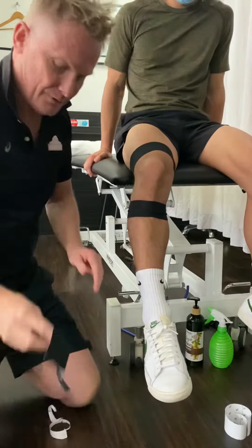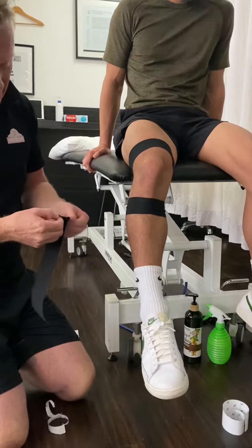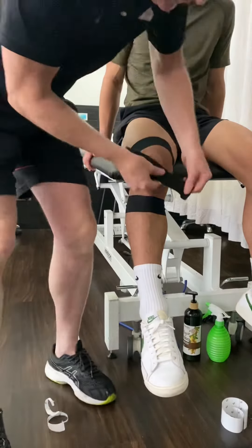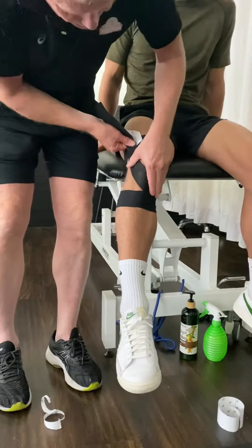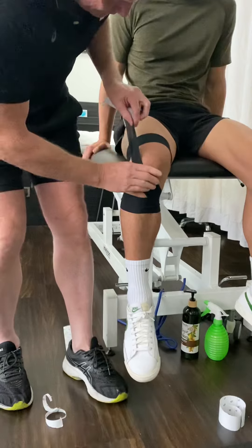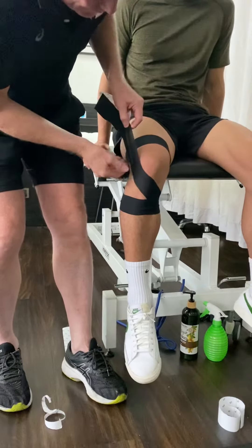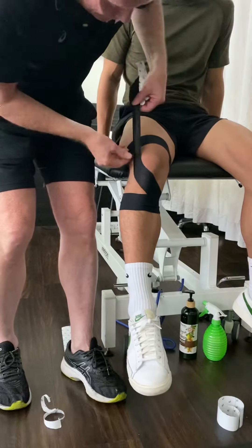We then use one piece of tape. We're going to start around here, fairly firmly — just relax your knee there. And you might just straighten it a little bit more, yeah cool. And I tend to wrap it around the top.